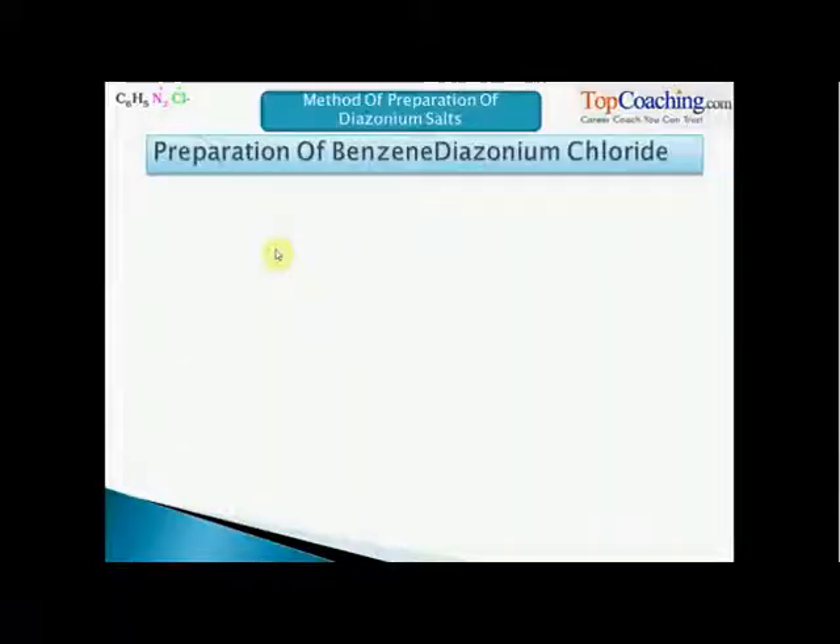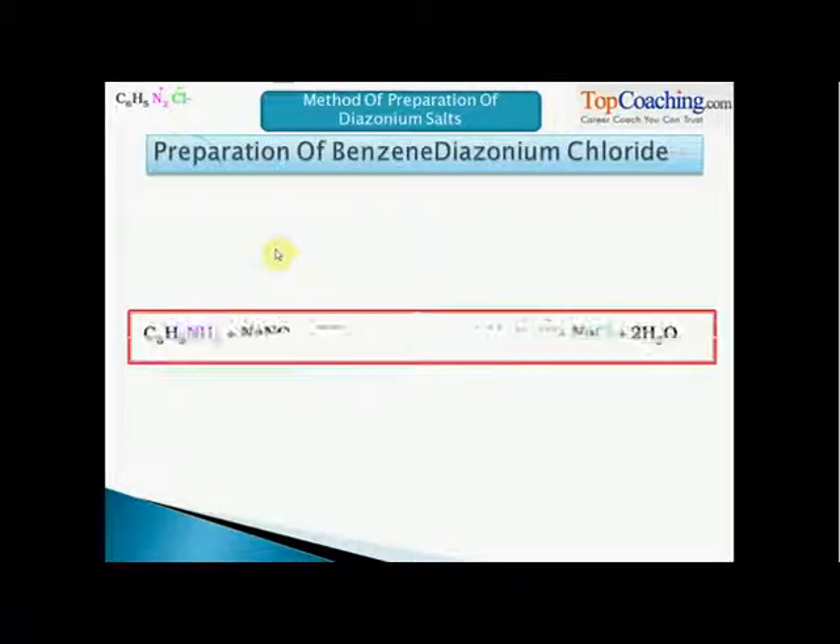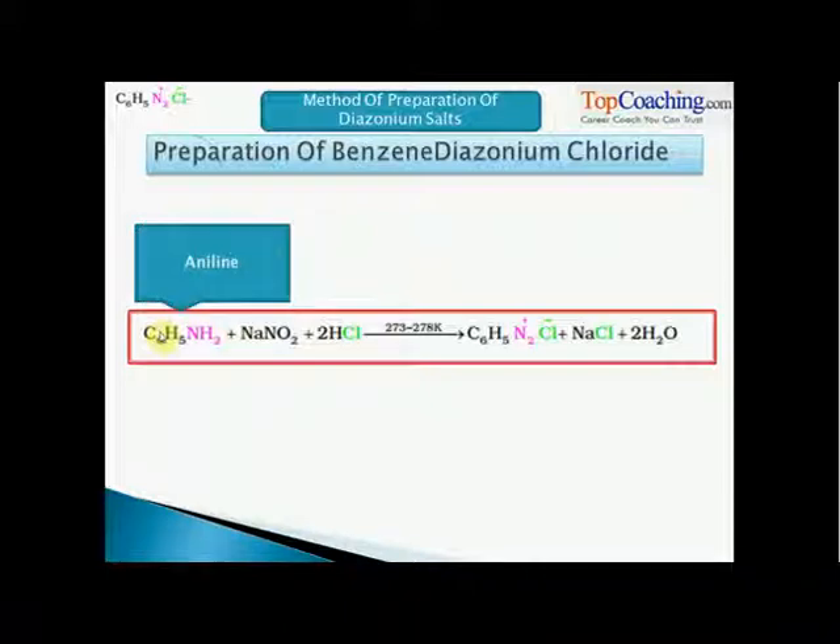Let us now discuss the preparation of a Diazonium salt known as Benzene Diazonium Chloride. This is a reaction that takes place at around 278 Kelvin to produce a Diazonium salt. The starting material for this reaction is Aniline.